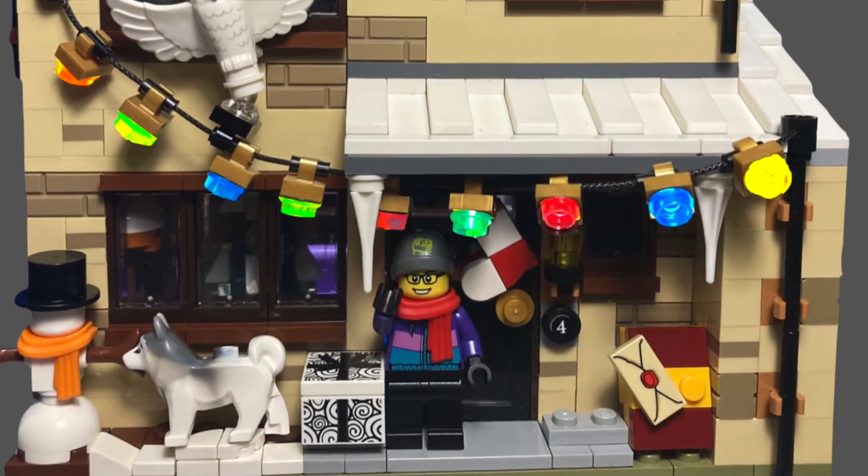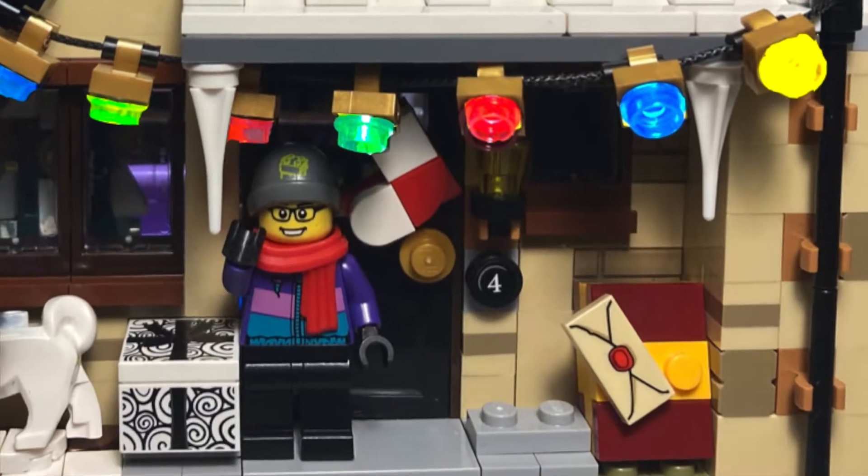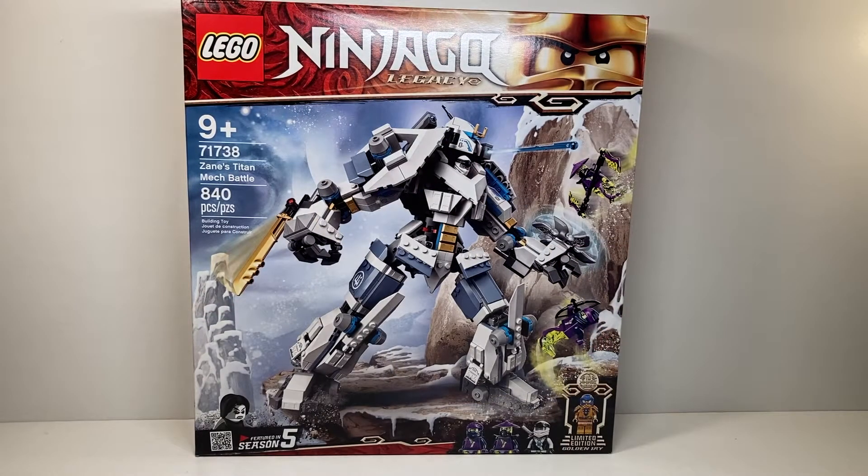Hello everyone and welcome back to the channel. Today we're going to be taking a look at a brand new 2021 LEGO Ninjago Legacy set, number 71738, Zane's Titan Mech Battle — a remake of a season 5 LEGO set with 840 pieces. This four minifigure set retailed for $59.99 USD, and I think that price is relatively fair, but the lack of minifigures is shocking especially considering the scene this set was based on.